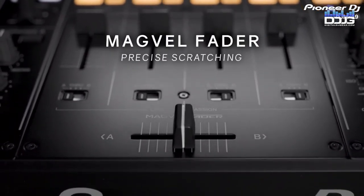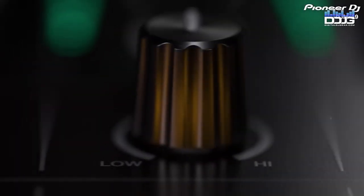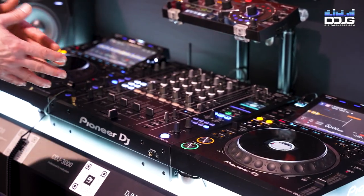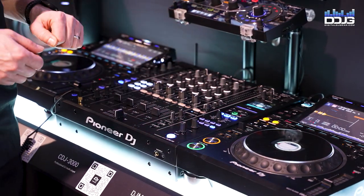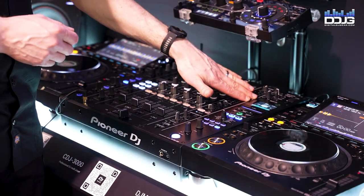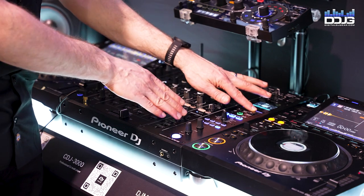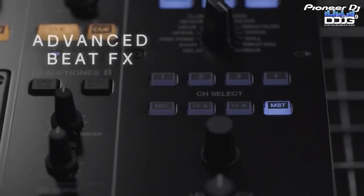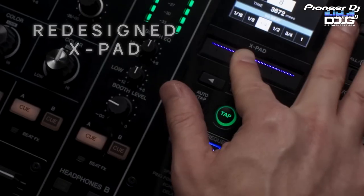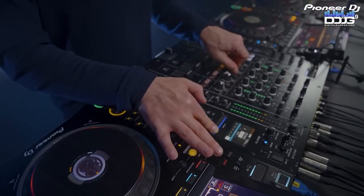The crossfader is of course a MagVel, but this is our newest version — designed for a much better feel and a lot more cycle longevity. We've also got booth EQ, something we brought over from the V10, driven by demand for having an EQ on your booth volume output. Moving over to the right, there's a new display on the beat effects section. The x-pad gives you additional control over parameter timing, and we kept the frequency control. One huge improvement is that the channel select is now a direct button — no longer do you have to select the knob — and a beat effects indicator on each channel will show which one is selected, including master, crossfader, and mic.